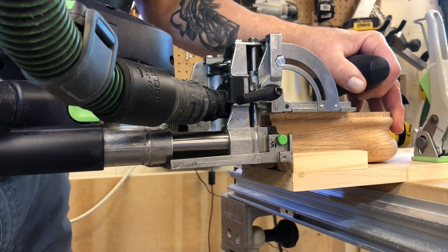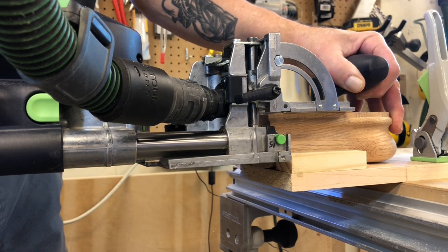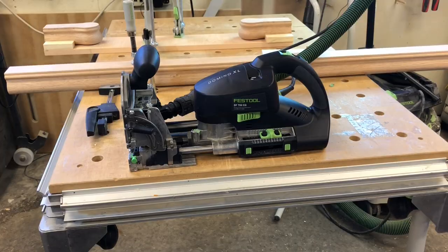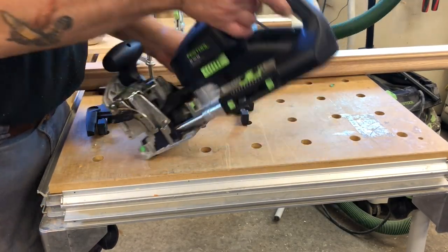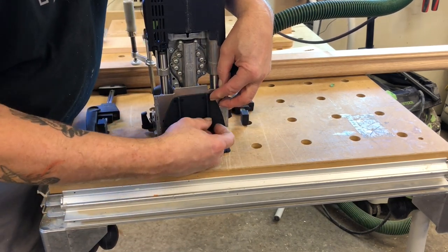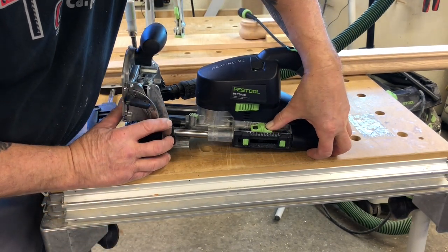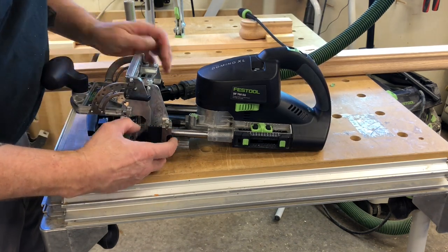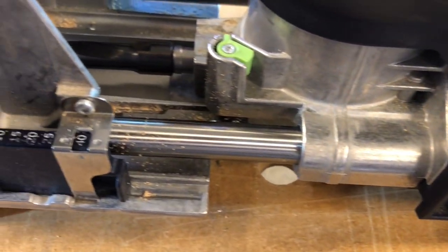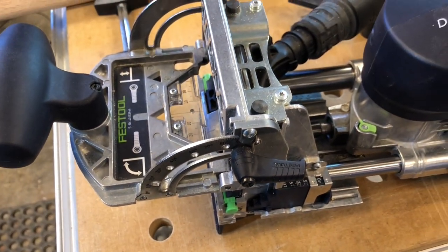I repeat this cut on the other fitting so I don't have to change my depth back and forth. Now I'm going to set up an adapter that allows the domino machine to be used in a vertical fashion. You'll use this for a 40 millimeter depth cut that is also 40 millimeters from the edge of the fitting. The depth of this cut has to be 10 millimeters more than the center of the horizontal cut — in this case, 30 millimeters. I strongly recommend doing a practice run on a piece of two-by-four first.